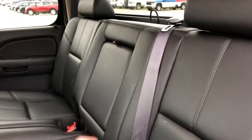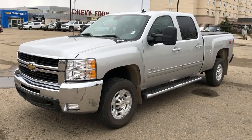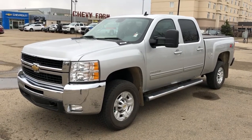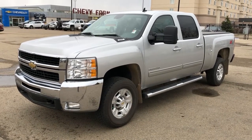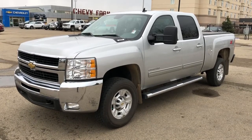Our rear seats feature a fold down center seat with an additional two cup holders inside. Thank you for joining me for this video walk around of our 2010 Chevrolet Silverado 2500. Please subscribe to our YouTube channel for more daily Chevrolet videos, and we hope to see you at Westgate Chevrolet sometime very soon.